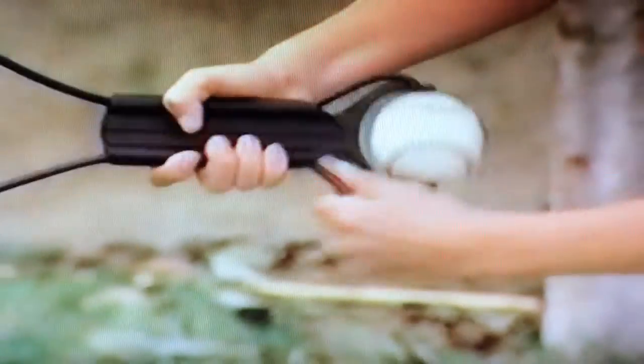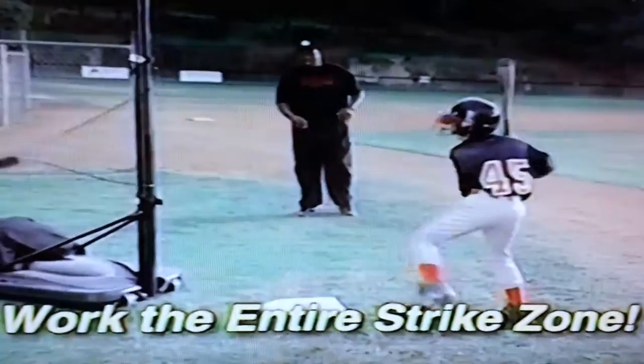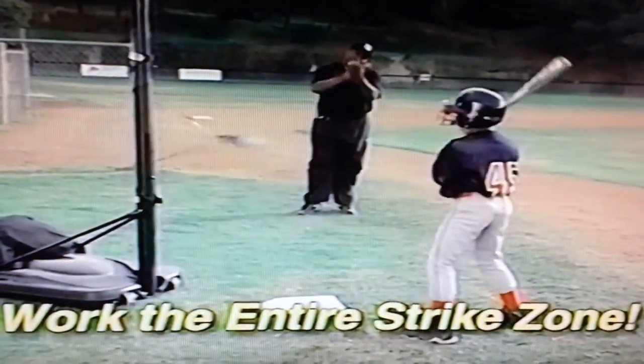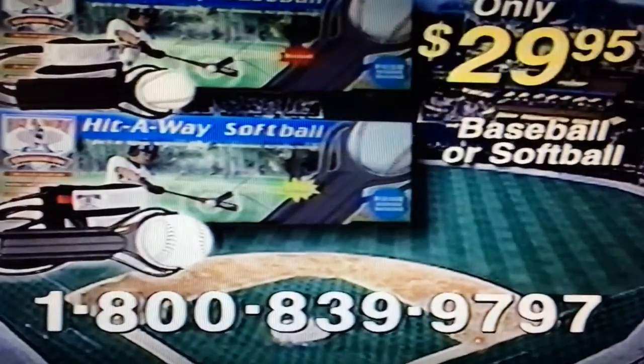Want to fine-tune your hitting? Just move the ball up or down the cord and lock it in place with the collar. Hit-Away lets you practice hitting all over the strike zone. Hit-Away for either baseball or softball is just $29.95.